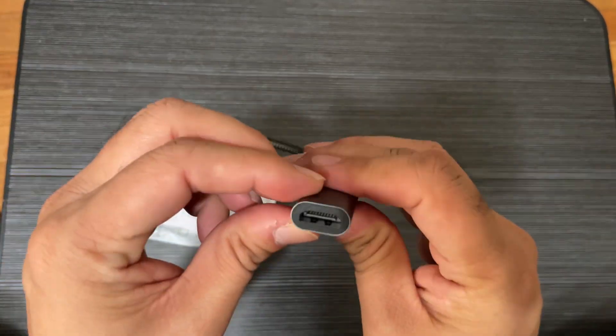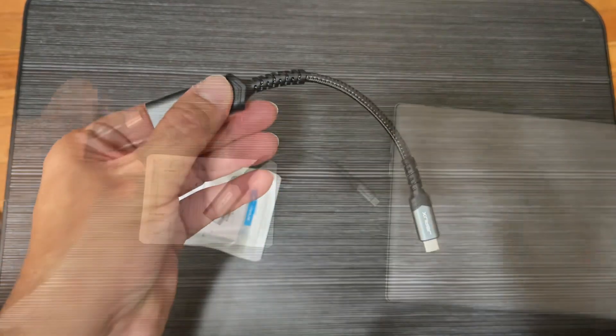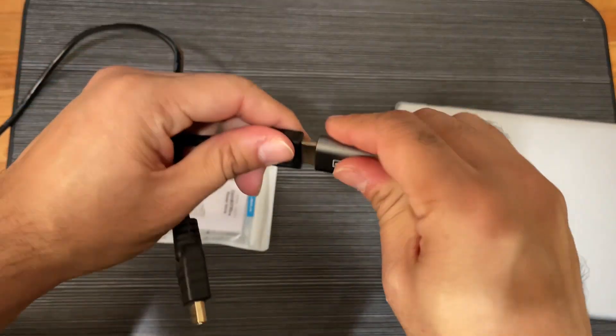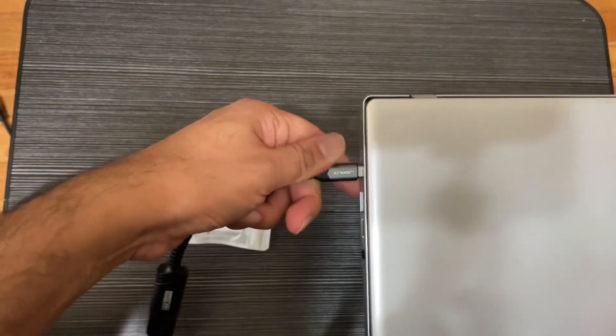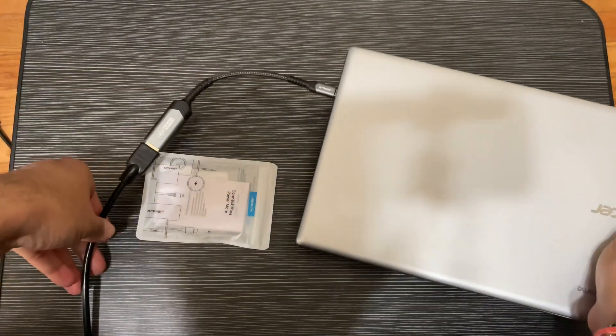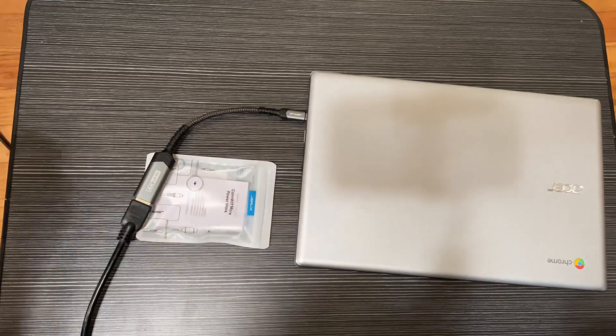It's a high quality cable. This is the HDMI side, so I'm just putting in the HDMI side and the USB-C into my laptop, just showing you the picture quality — it fits really well and holds well.